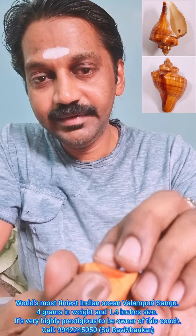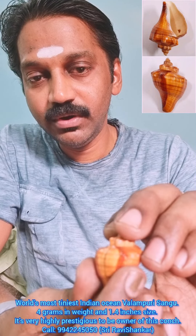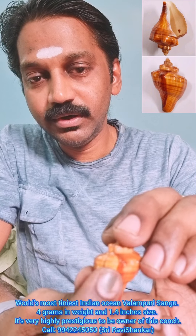This beautiful conch is having a dual tone, dual color — dark and light — showing Lord Shiva and Goddess Parvati. It is a dual tone Shiva-Parvati conch.